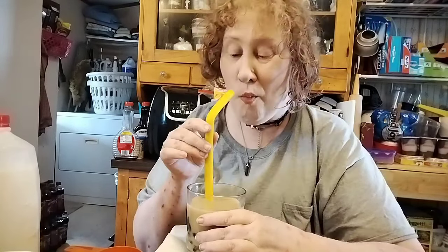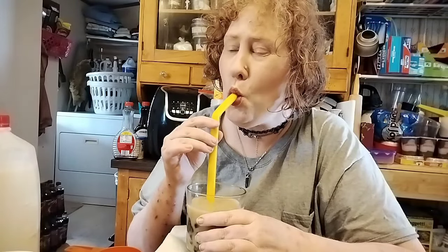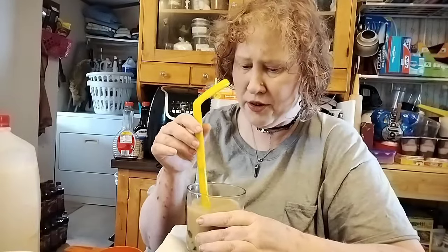I got a couple pieces stuck right there. I'm making a mess.